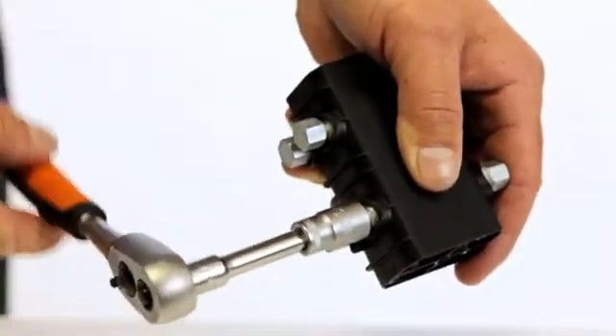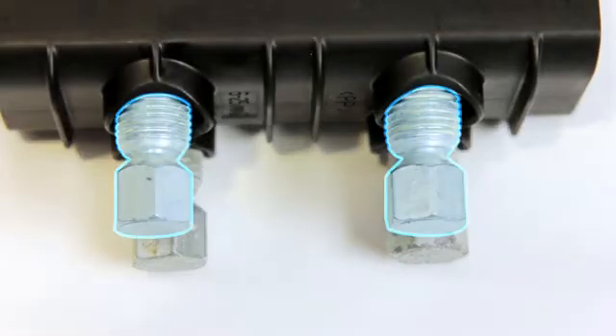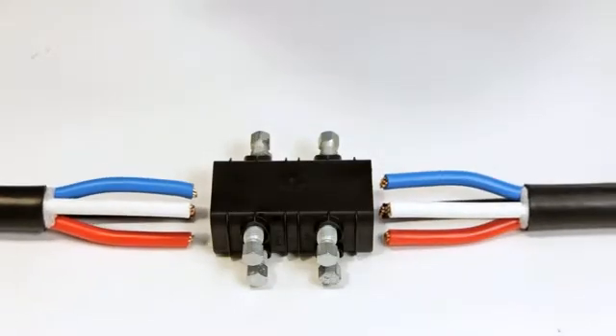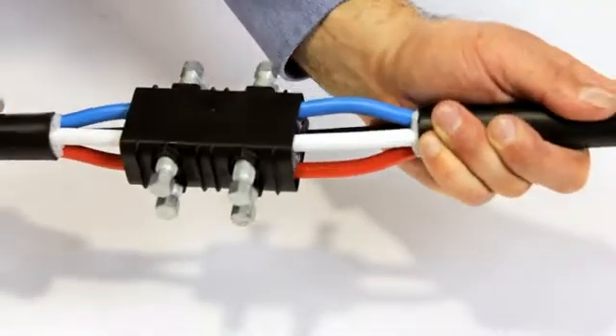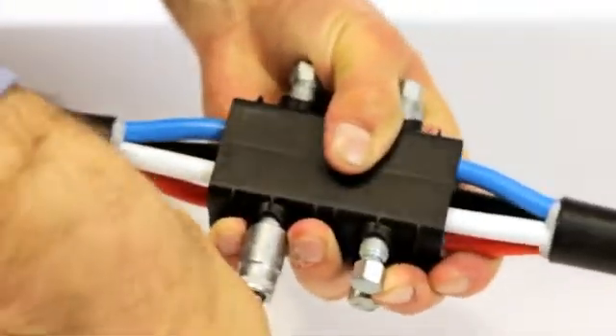Loosen the shear bolts until the thread is protruding from the connector housing. Align the cores to match. Insert the cables as far as they will go. Tighten the shear bolts until they shear off.